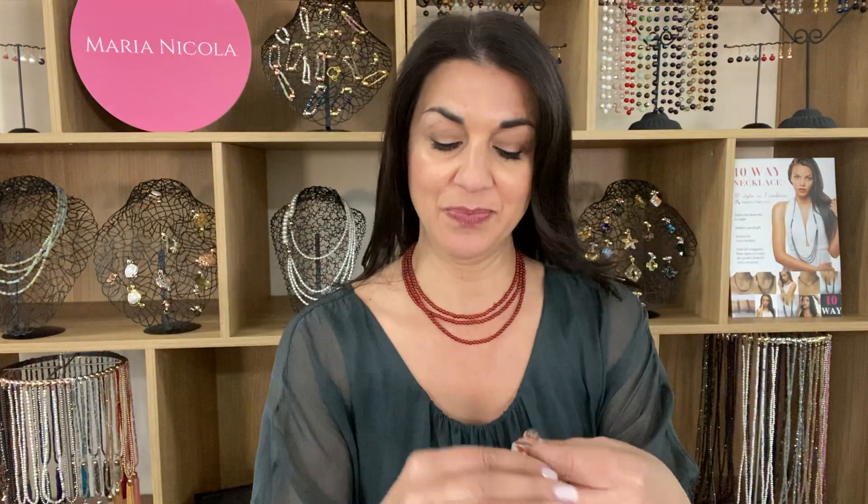You can also layer this up when you team it with pieces from the Temway necklace. For example, you could have a lovely short layered look like that. You can also take the single strand, add it to the tassel, and create a lovely layered effect.